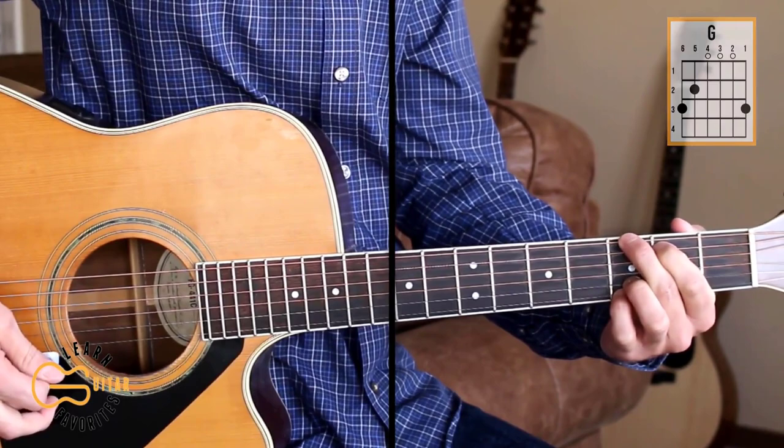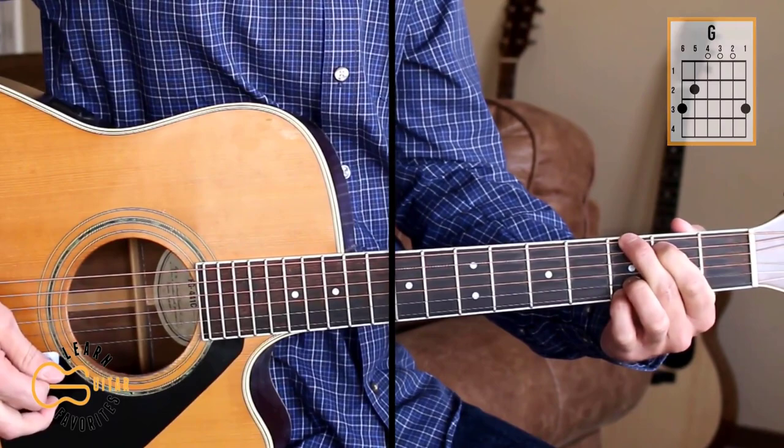The chords for this one are G, C, and D.